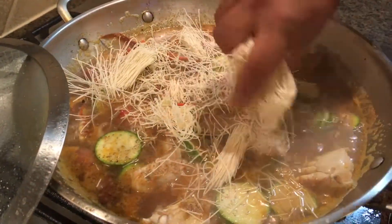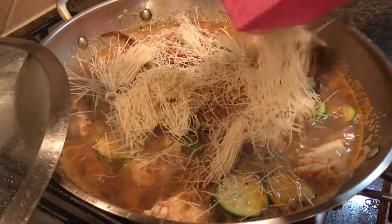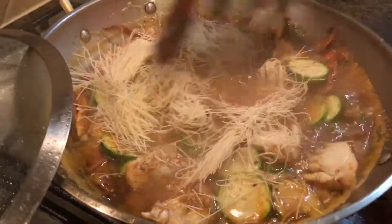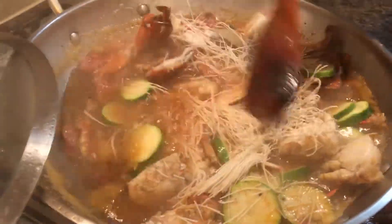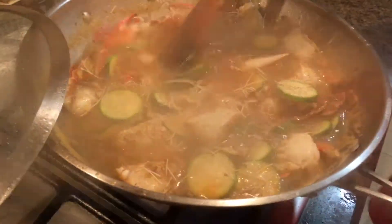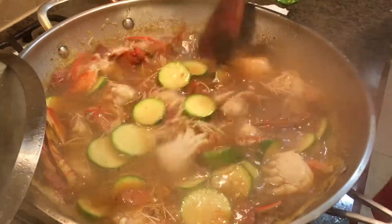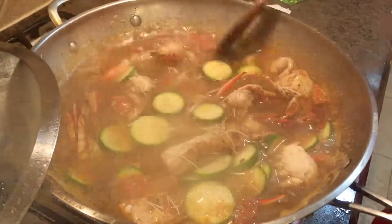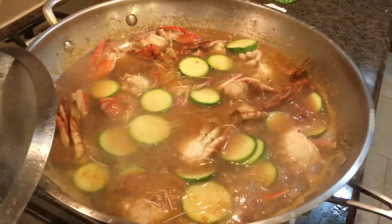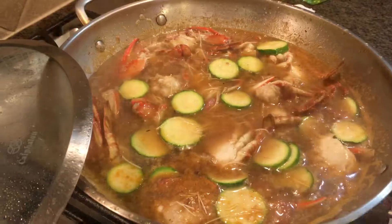I just hope my dad will be proud of me — this is my tatay's recipe. Alimasag at miswa. Very easy. And then I'm going to add a little bit of my fish and some parsley flakes.